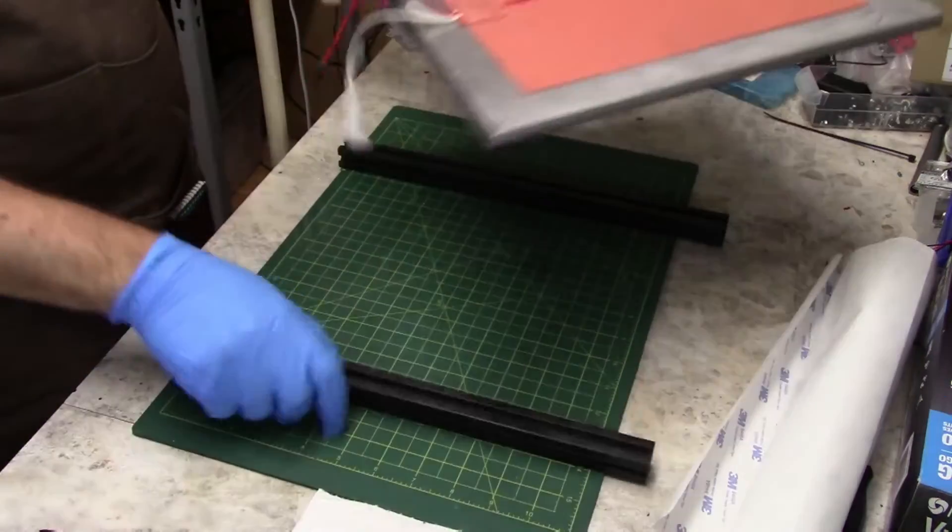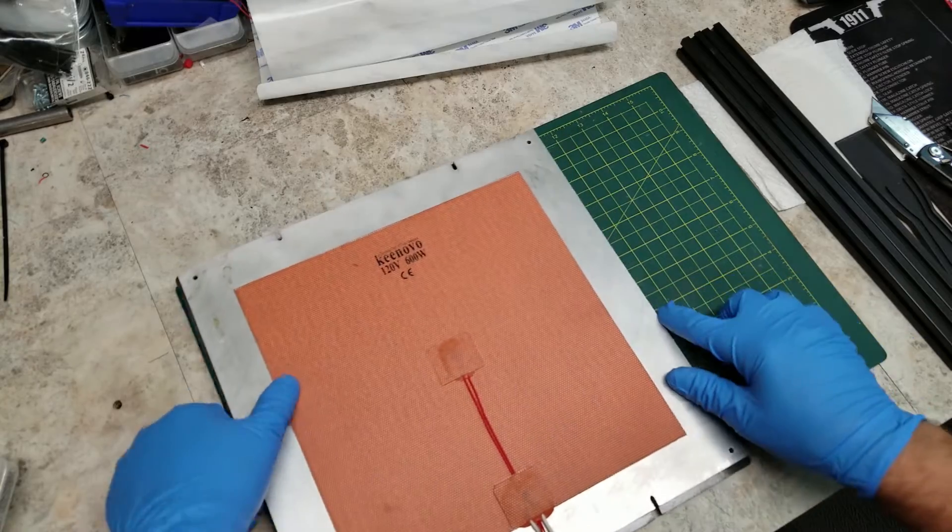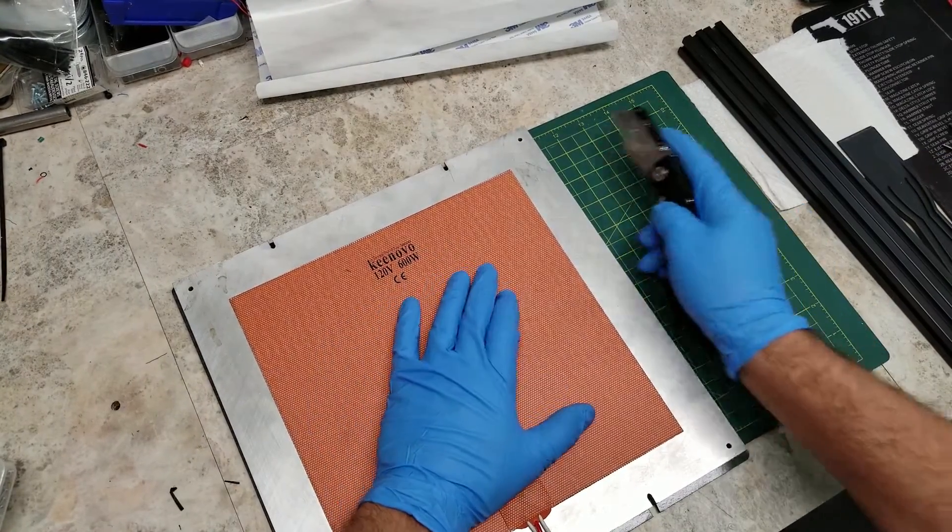After the front work is done, flip your bed over and then trim off any excess magnet hanging off the edge.